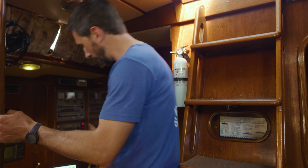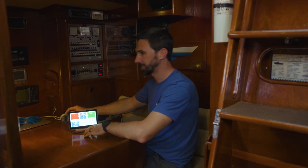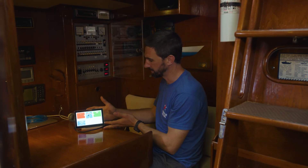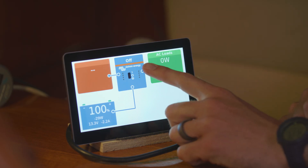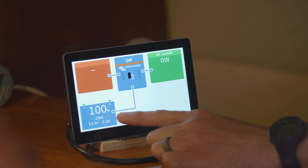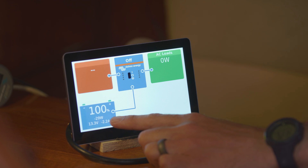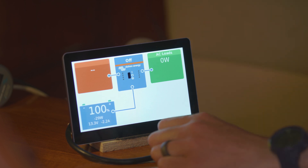Here's the battery monitor on our boat. It's a BMV 712 by Victron, and it pushes its data to a Cerbo, which is mounted beneath me to this touchscreen. Currently the inverter is off, so I have no AC loads — those are the high voltage loads. My battery is at 100% state of charge. I'm currently drawing 22 watts total, which equates to 2.2 amps at the battery's voltage of 13.3 volts.